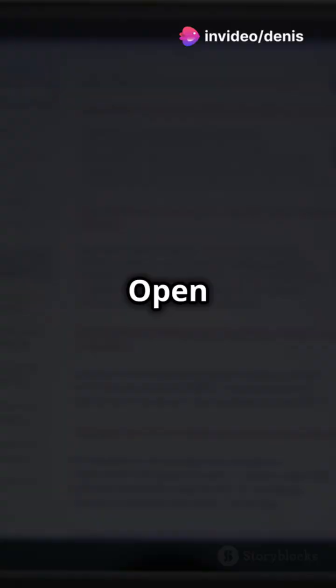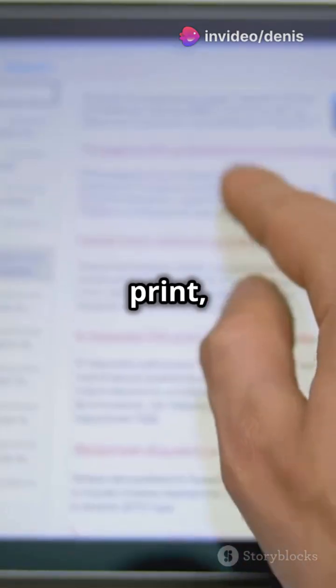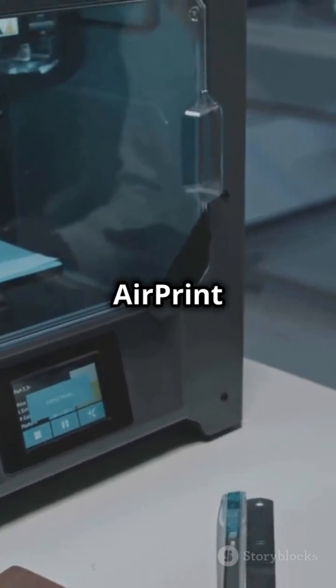Got all that? Great! Now let's set up AirPrint. Open an email or webpage you want to print, tap Share, select Print, and choose your AirPrint printer.